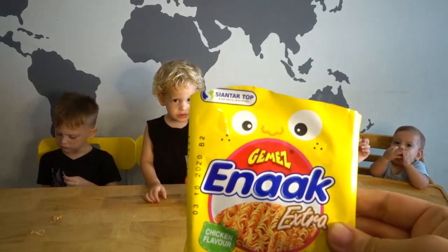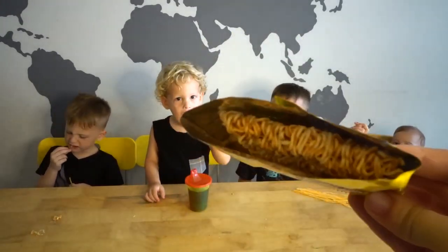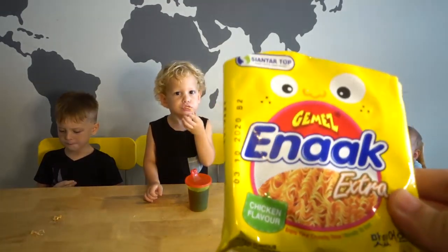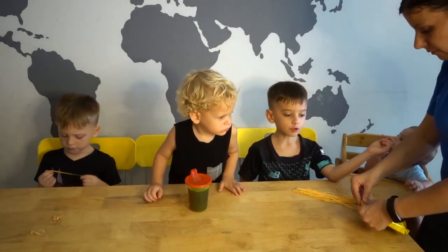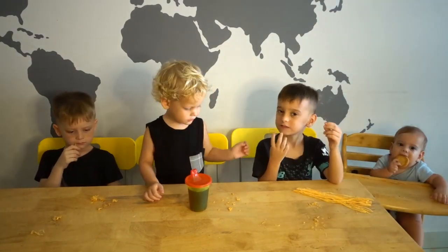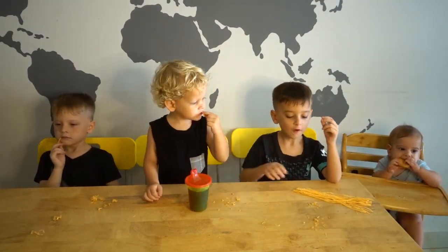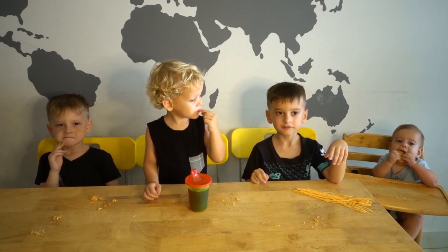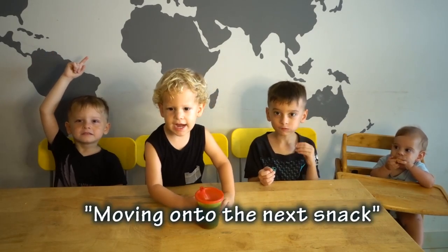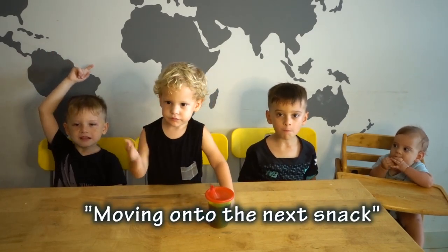Okay, so next of all we're going to try like rainbow noodles, and these already have the seasoning on the noodles so you just eat them as a snack. It's for kids to snack on. No thank you. No thank you. All right. Moving on to the next snack.